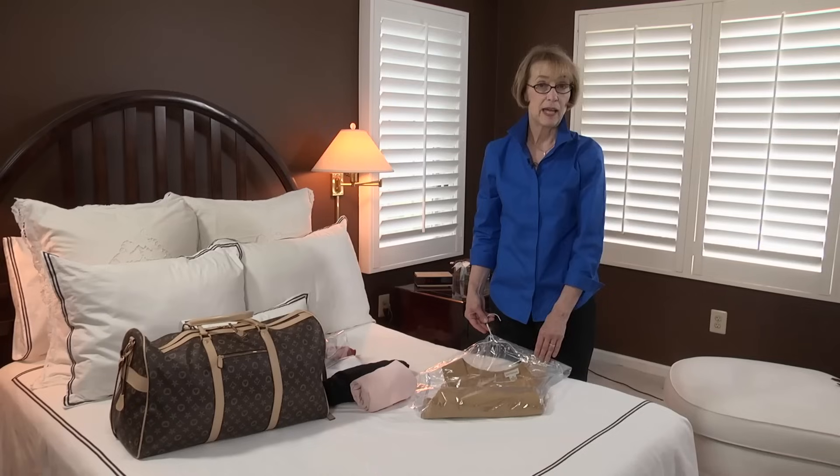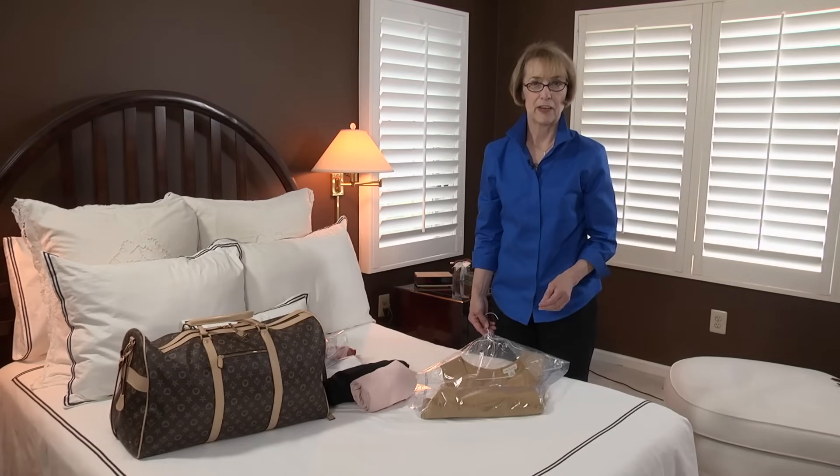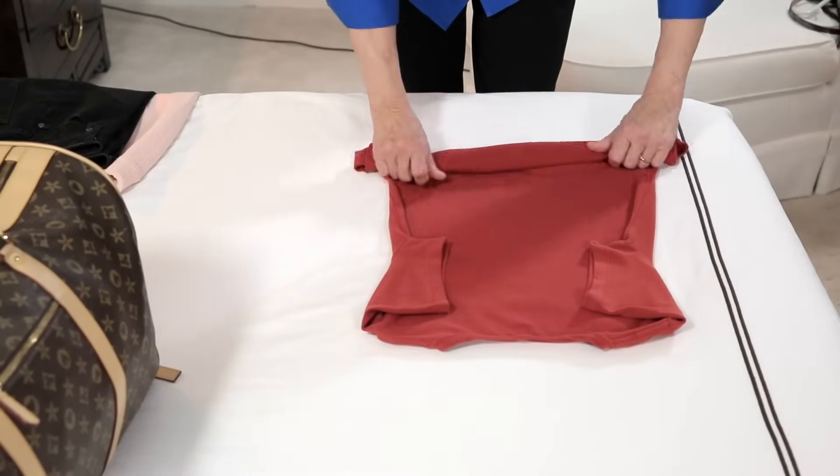I'm Leslie Wilmot, wardrobe and packing expert with Smart Packing and founder of Smart Women on the Go. And this is how to roll clothing for packing.